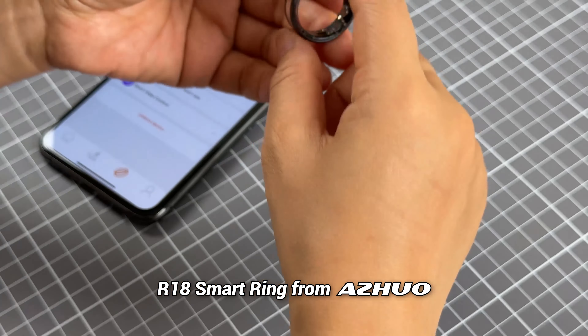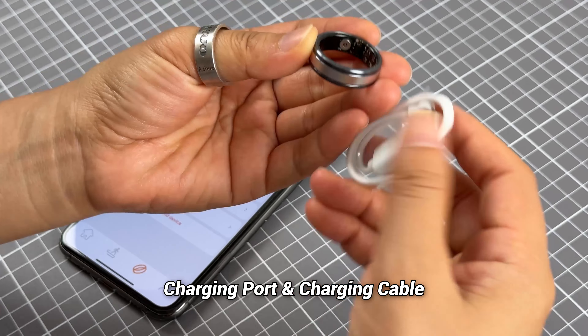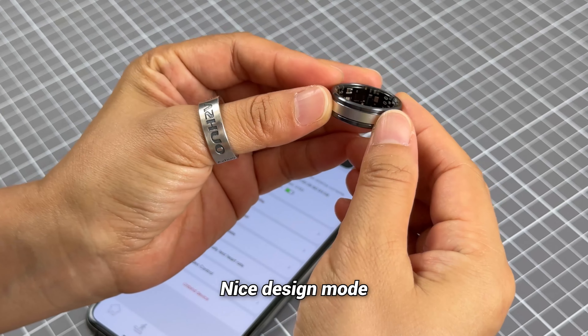This is the R18 smart ring. You can check the design here — this is the charging port and this is the charging cable for charging. With this charging port inside, you can check the components here.